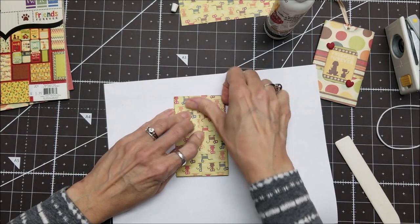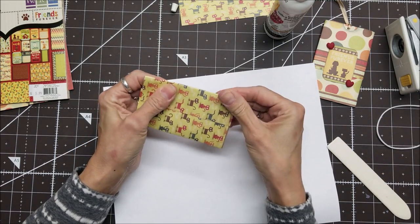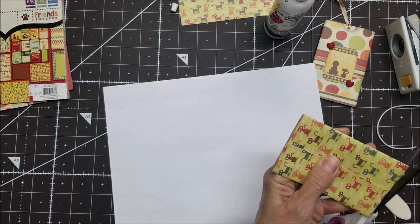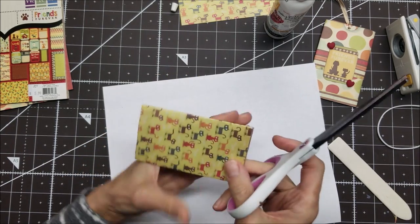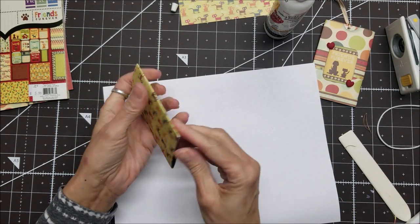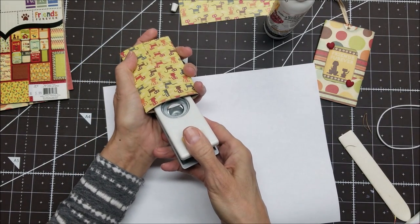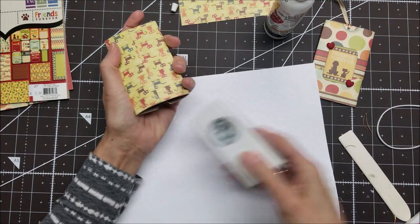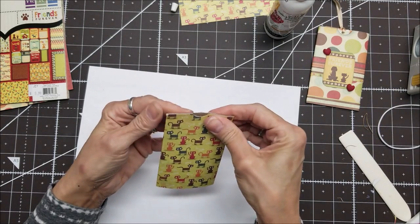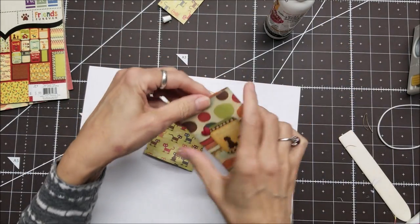If you really want to crease it well, you can use binder clips on it. I'm going to do a little trimming because I didn't get my paper on there straight, but I'm also going to cover the bottom with a strip so I'm not too worried. Now remember I had that thumb notch, so I want to look in here and get that again — it was kind of hard punching through the paper and the toilet paper tube. You could also distress your edges if you'd like.